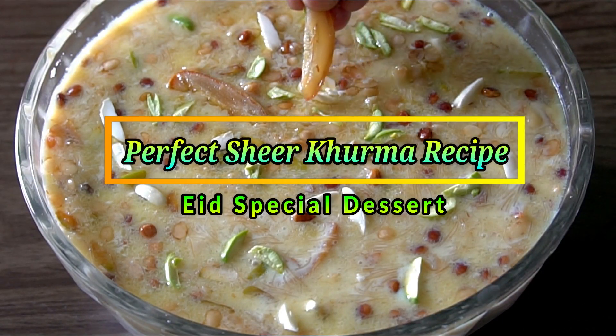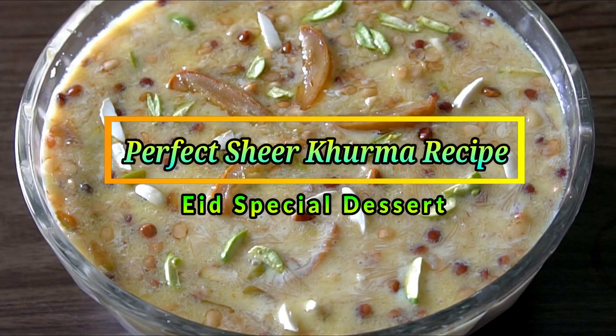Hello Friends! Welcome to Barthi's Kitchen! Today's video, I will show you a special recipe of Sheer Kurma.